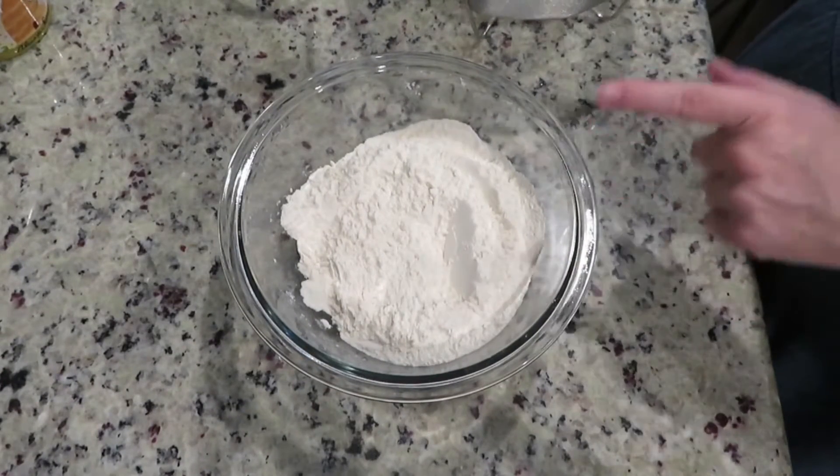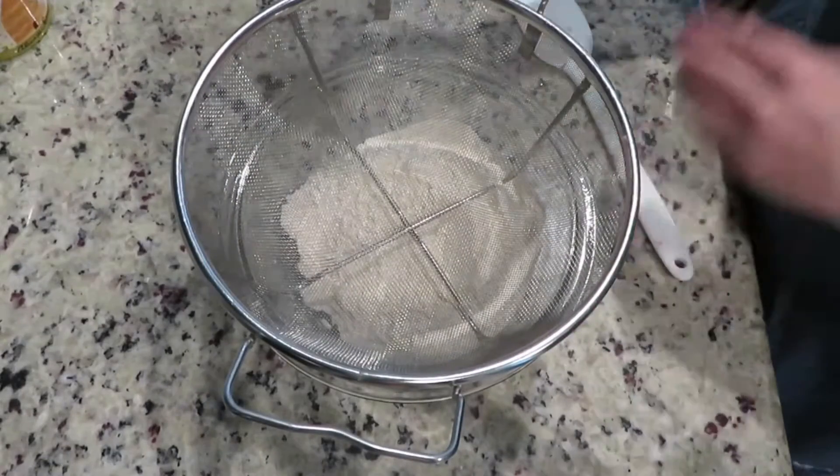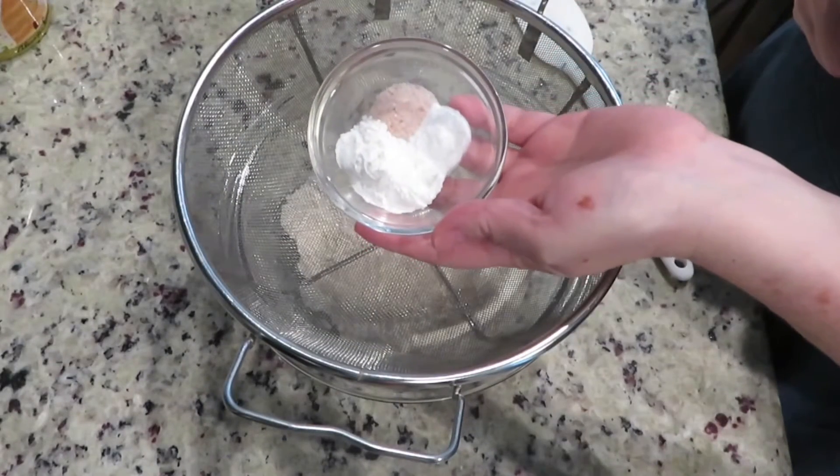To the flour, I am going to sift in the baking powder, baking soda,